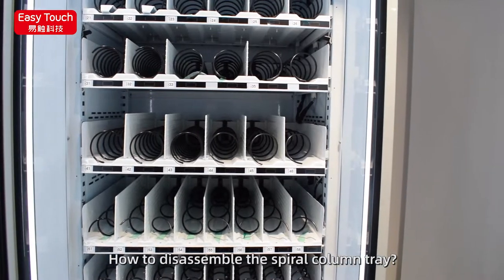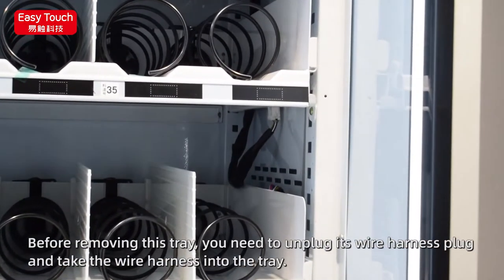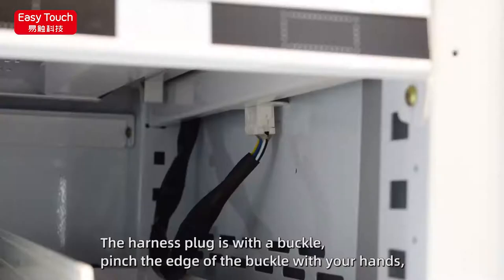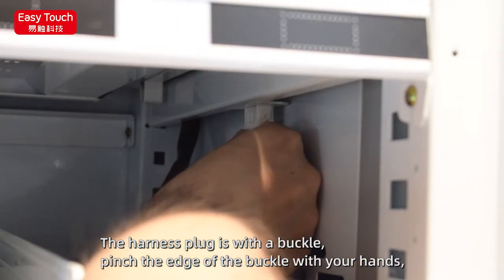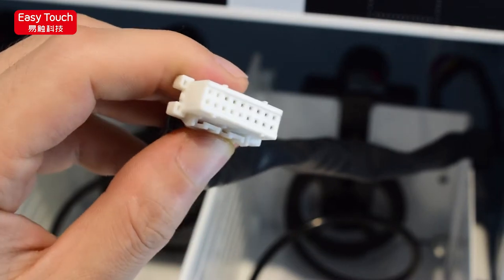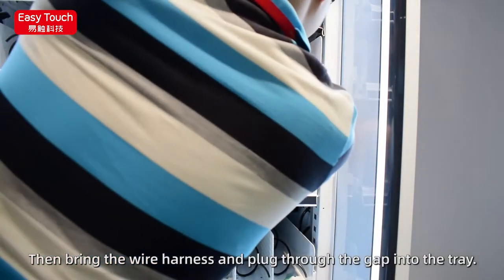How to disassemble the spiral column tray: each column tray is linked with the VMC through a wire harness plug. Before removing the tray, you need to unplug this wire harness plug and take the wire harness into the tray. The harness plug has a buckle — pinch the buckle to lift and unhook it, then the plug can be pulled out gently. Then bring the wire harness and plug through the gap into the tray.